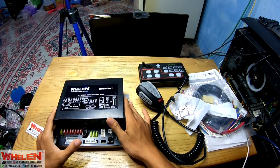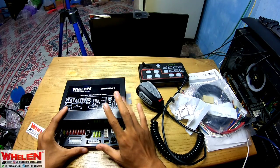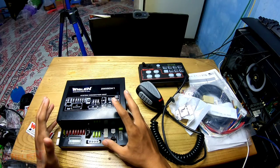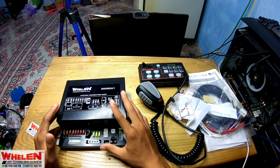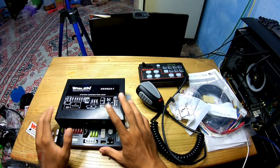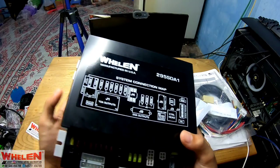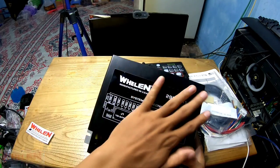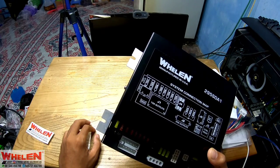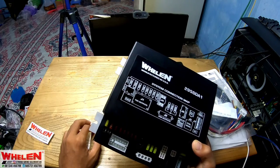Di sini kita juga bisa menambahkan dua speaker 200 watt, karena kekuatannya udah 200 watt — sangat kuat ya. Kita bisa kasih Low Pro 314 atau 315, kemudian Fennec Hammer juga bisa dikasih ini. Di sini ada J1 10A (10 ampere output) dan J2 20A outputnya ya, switchnya juga ada.